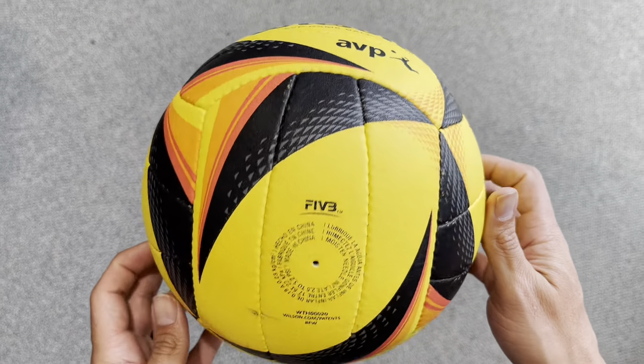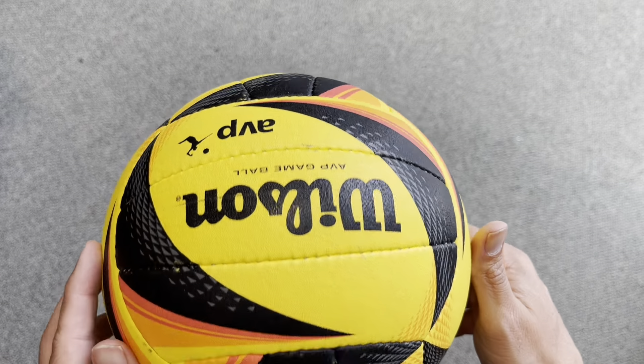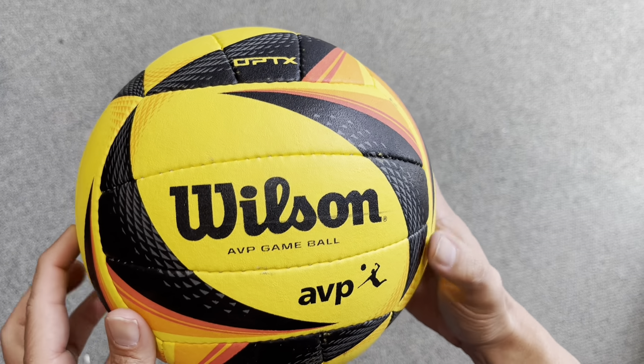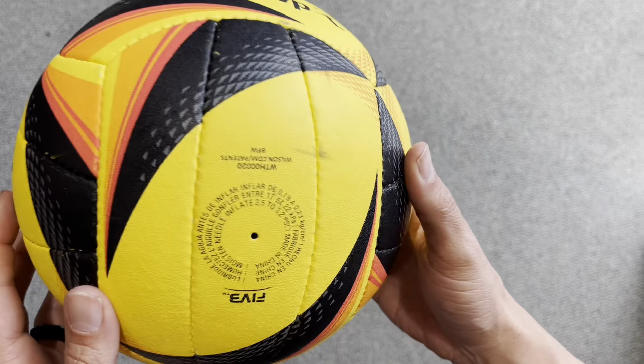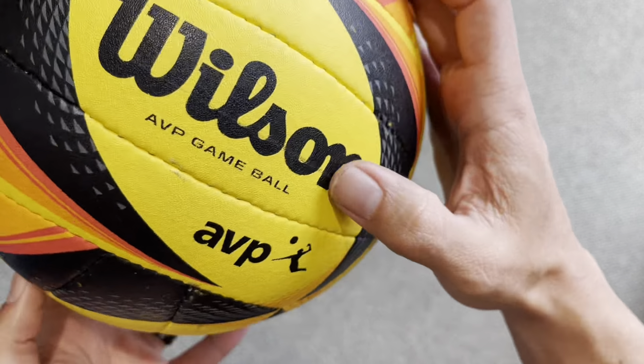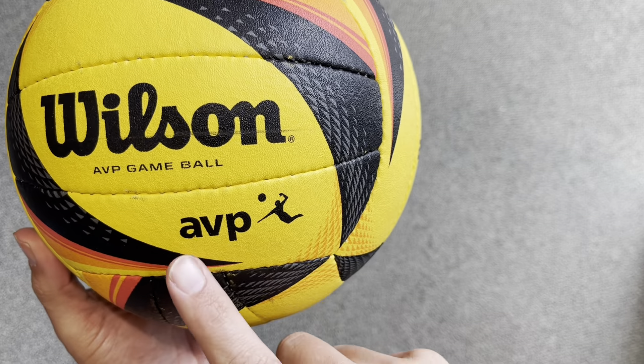If you want the best beach volleyball, this is the one — the Wilson AVP. This is built specifically for beach volleyball. This is what the pros use in college playing volleyball on the beach. So if you're serious about beach volleyball, this is the one to get.